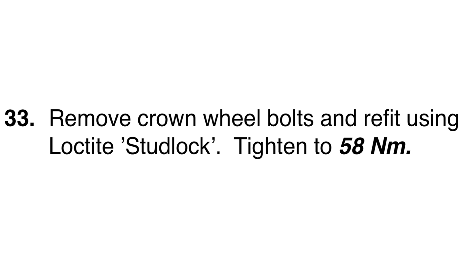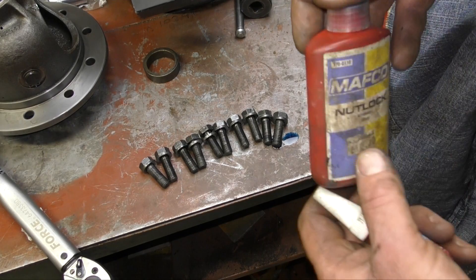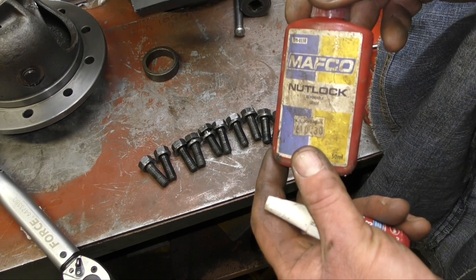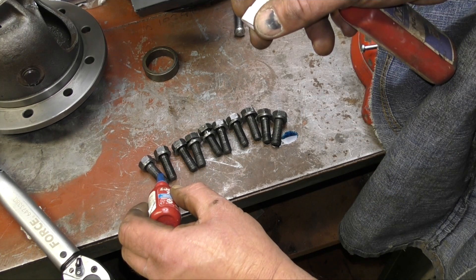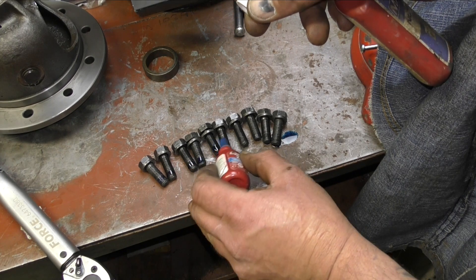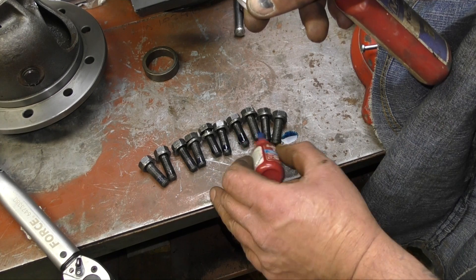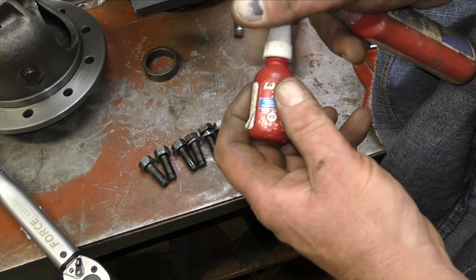Once you've got it right, you can then take the crown wheel bolts off, use some Loctite, and then torque it up to 58 newton metres. If you remember in the last video I showed you how to torque it up — just do it by diagonals. We're using Mafco Nutlock, or you could use Threadlock Blue — Loctite 243. Basically just drop a little bit on it and let it soak right around the threads. Threadlock is absolutely brilliant for not only keeping corrosion out, but it stops the bolts winding out.